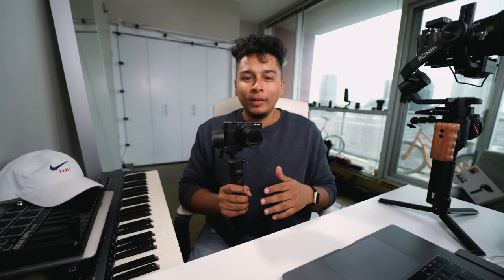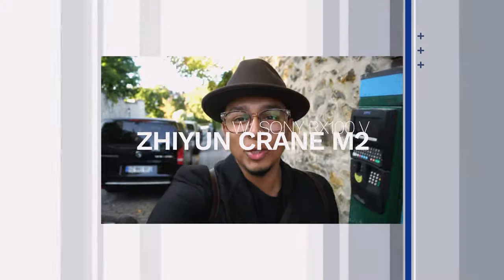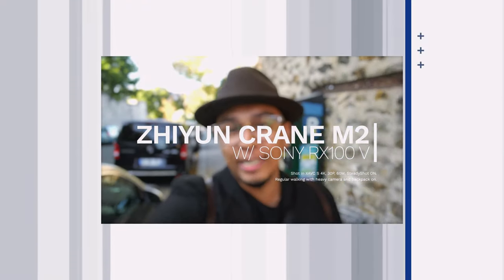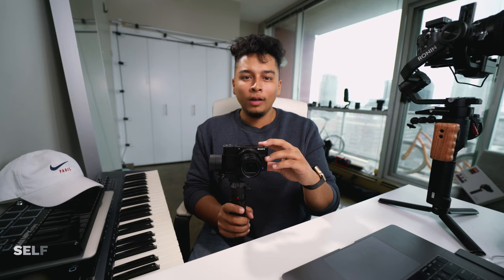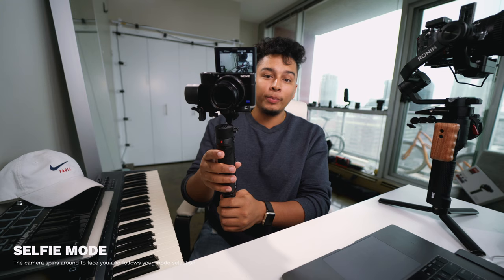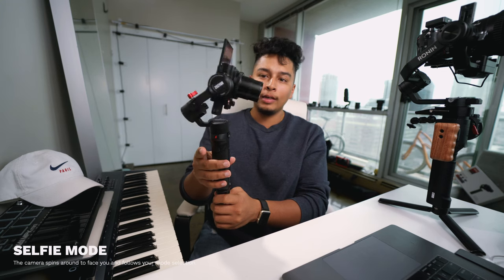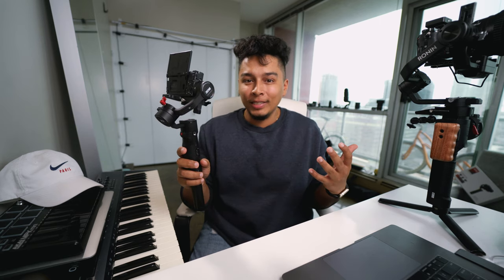If you want to see more raw footage from this setup, I've got about a 4-minute video of me just walking down the street with this completely uninterrupted and unedited, so you can see exactly how it performs. In that video I go through all the different modes on this gimbal, but we can touch on them briefly here. First up you've got selfie mode - all you have to do is triple tap the trigger and it's going to spin right into selfie mode. This is great if you're an aspiring vlogger or just trying to capture your life.